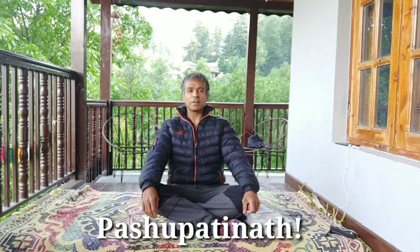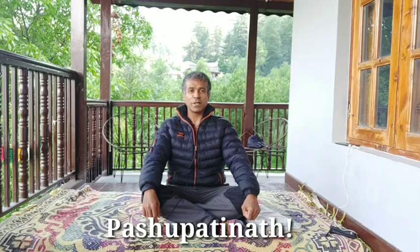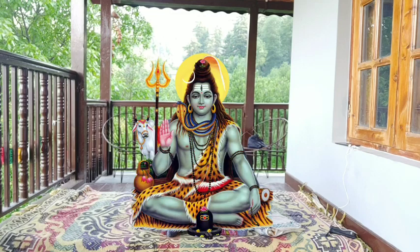Hello, my name is Pashupati Nath. I'm the lineage authority of a very ancient school of yoga called Triloka Khada, which was established by the founder of yoga Shankaranath 17,000 years ago.